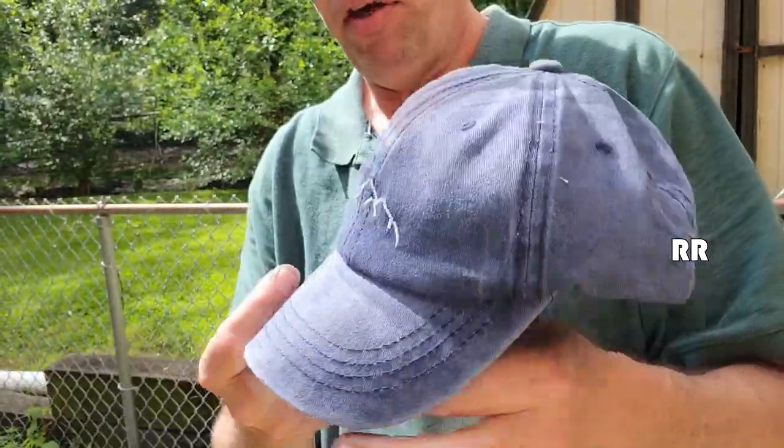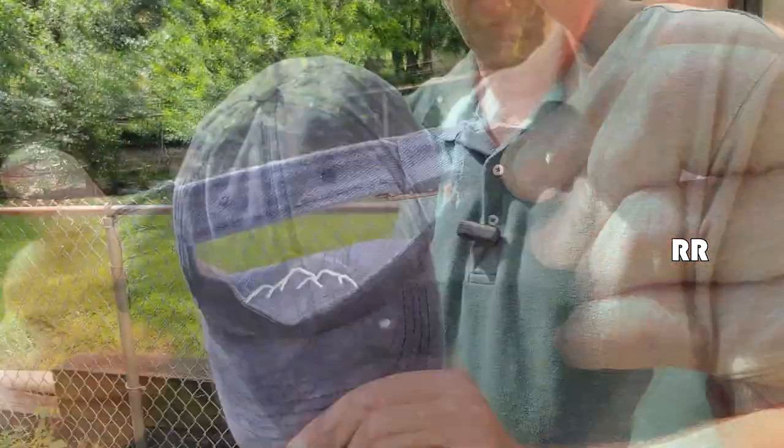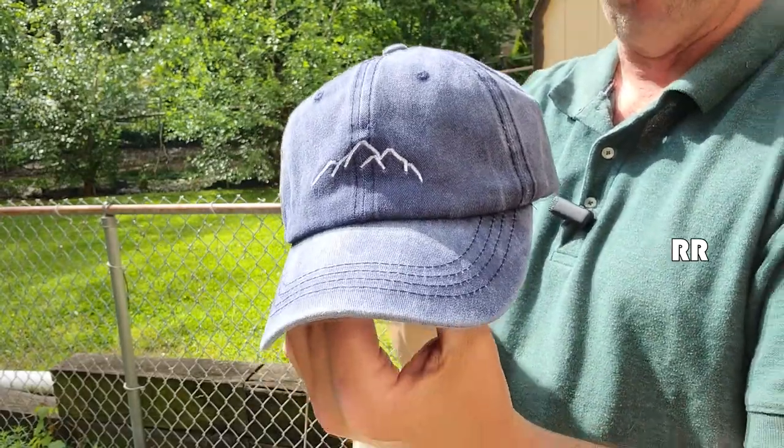Very nice looking hat. Very good quality. The stitching looks fantastic and I like the stonewashed look. There it is — the mountain scene hat for men. I like it. Let's go play some golf.